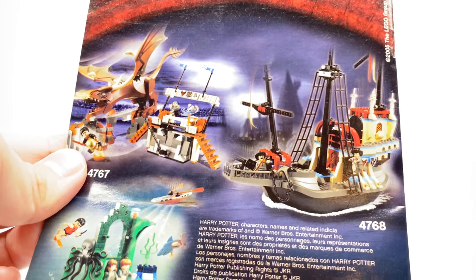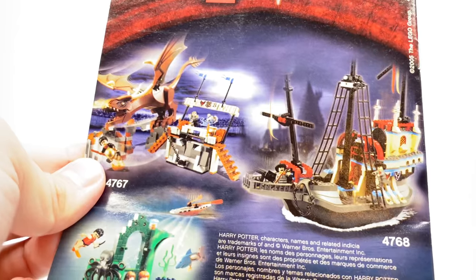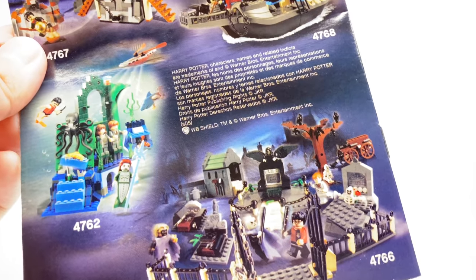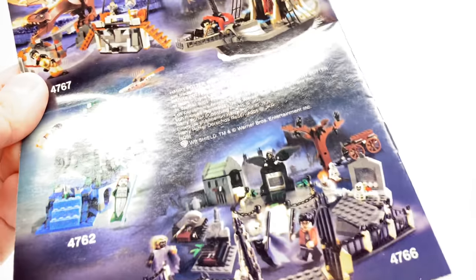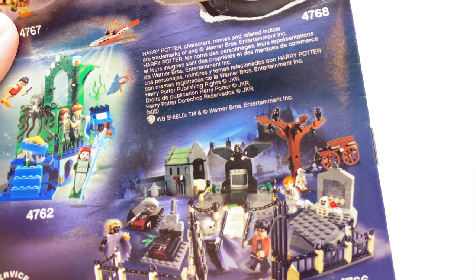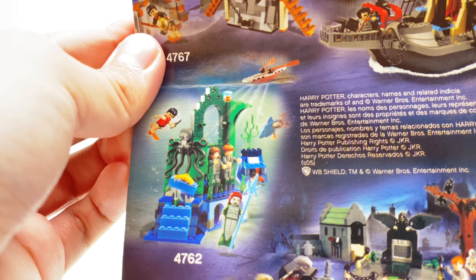Then there's the Durmstrang ship, which I bought rather recently and have kept sealed to this day — probably going to review it in August. At the bottom of the ad is the Graveyard Duel, which is the one Goblet of Fire set I don't own unless you count the Target exclusive of the Durmstrang ship. The Graveyard Duel is a fantastic looking set I've always wanted, but I was satisfied with last year's version even though it was a lot smaller. And I'm glad to finally have the Merpeople set.